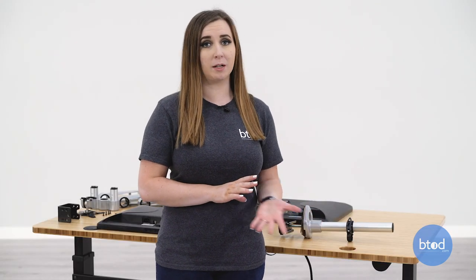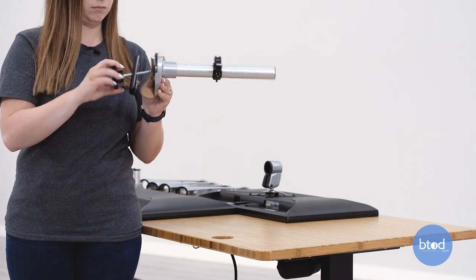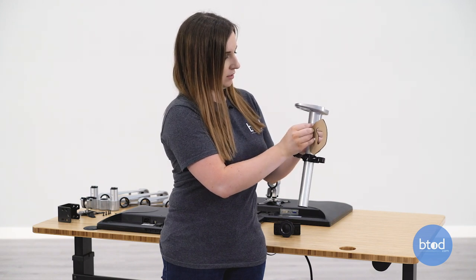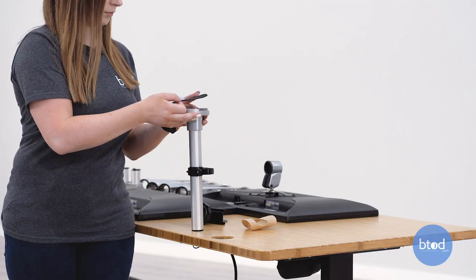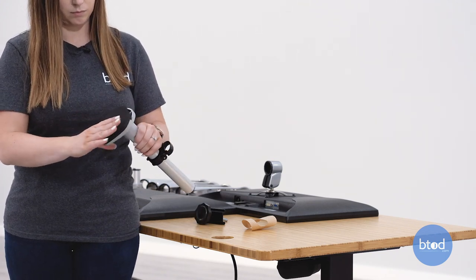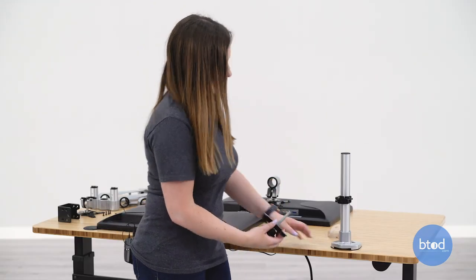Now the main post will come set up already to use as a grommet mount. So you'll first need to take off the bottom portion. Once that is off, you're going to need to remove the paper on the pad and press it onto the base. Once that's pressed on you can align it with your grommet hole and then reattach the clamp to the bottom.